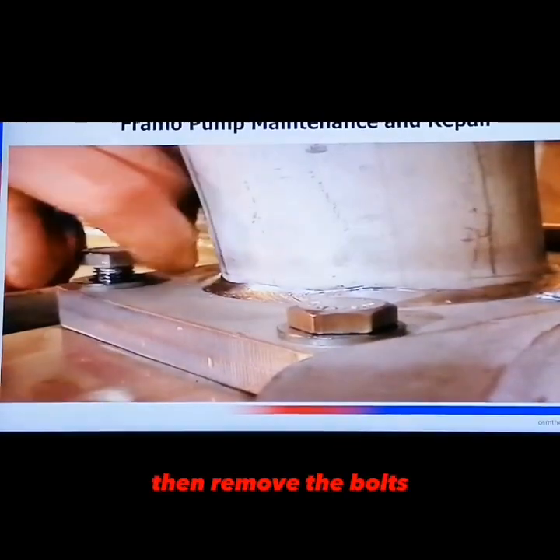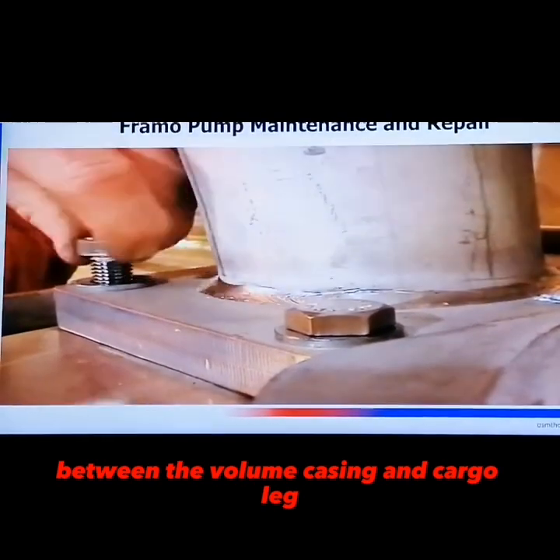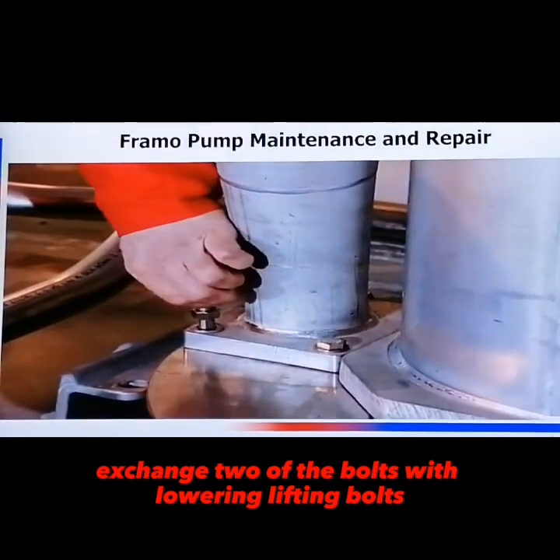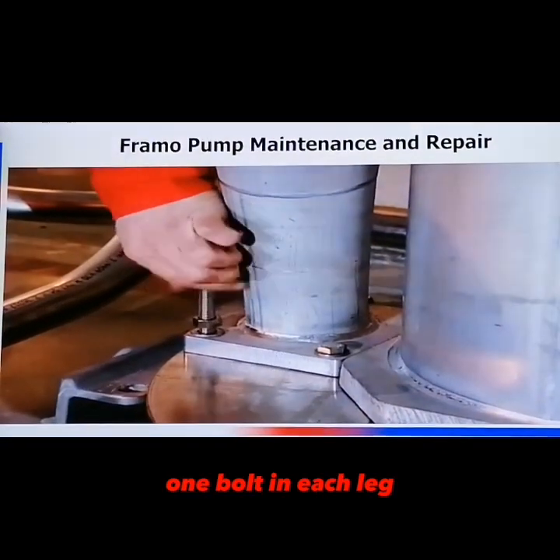Then remove the bolts between the volume casing and cargo leg. Exchange two of the bolts with lowering lifting bolts, one bolt in each leg.